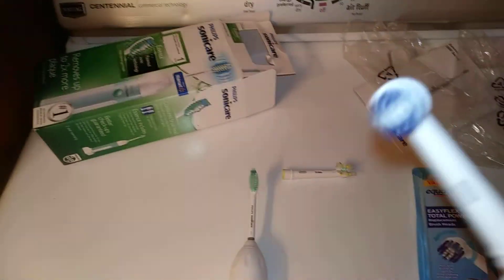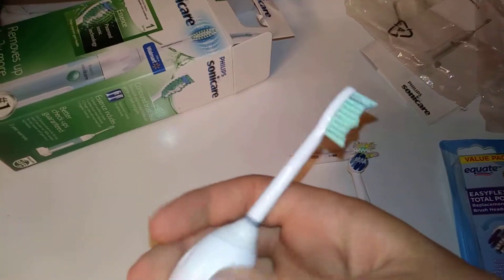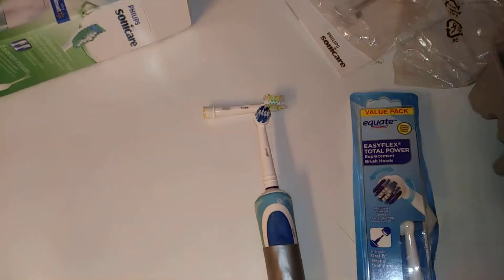Works just as good. This will not fit Sonicare — if I look at the Sonicare, it has a totally different mechanism — so it only works on the Oral-B toothbrushes.